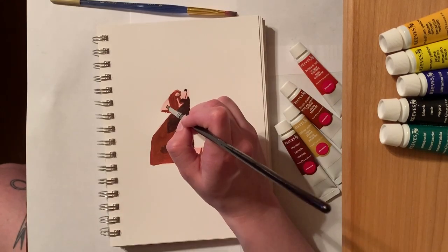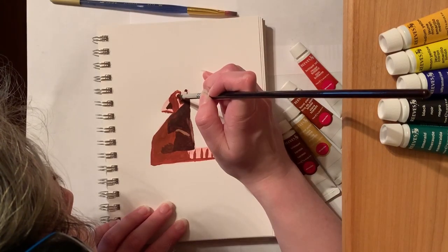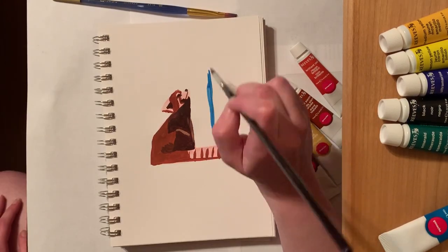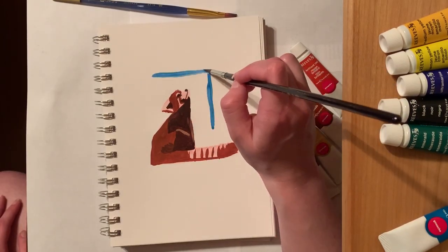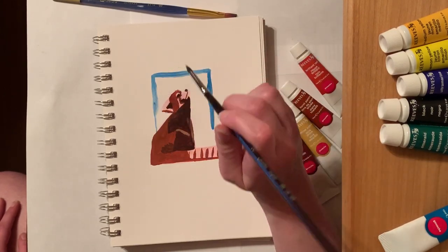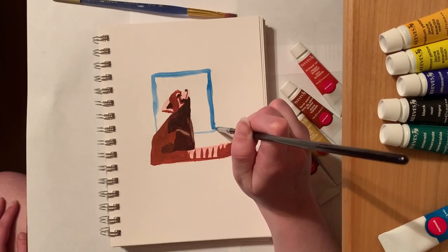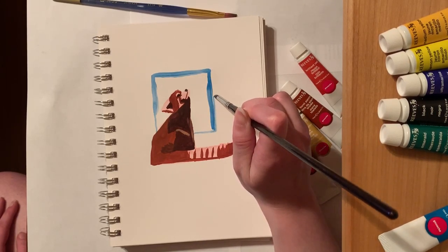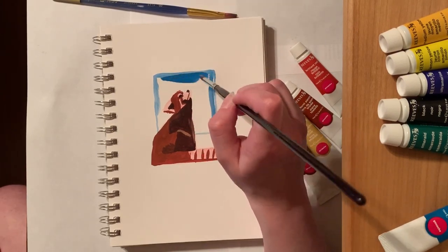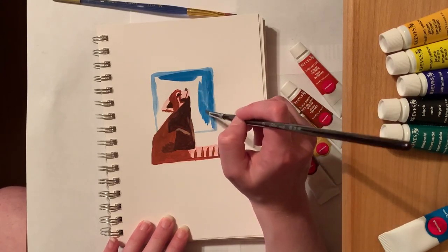I did decide to keep this piece really, really simple, and there are a couple of reasons for that — the biggest one probably being my inexperience with the subject and also the medium. But I think it turned out really, really well. It sort of captured the feeling that I wanted it to have, and I'm pretty excited about that. After finishing the panda itself, I decided that it looked a little bit plain, so I added in a little background.